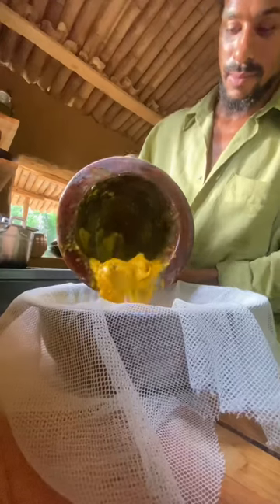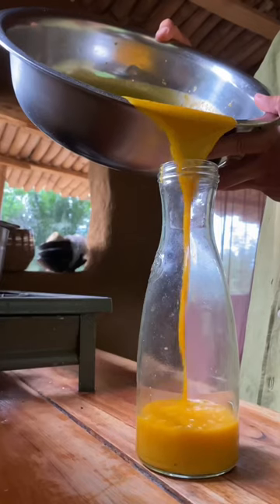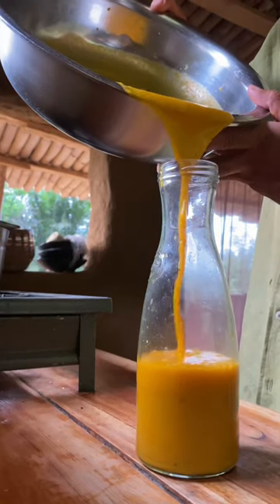And I keep on squeezing with my hands. Hey, make sure your hands are clean. I sieve all the juice out and check the smoothness and its fineness.